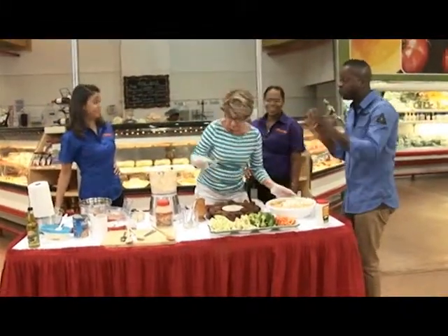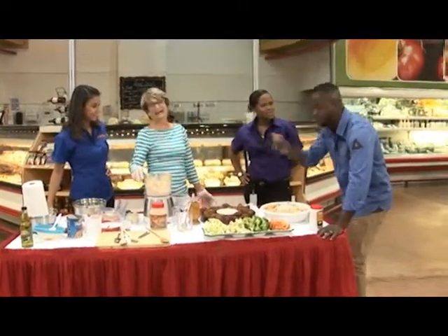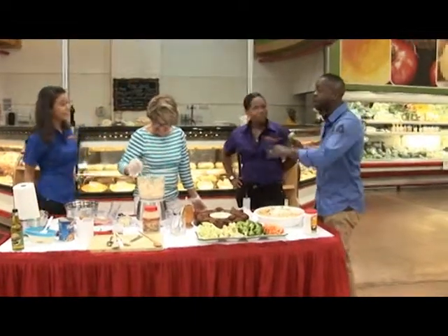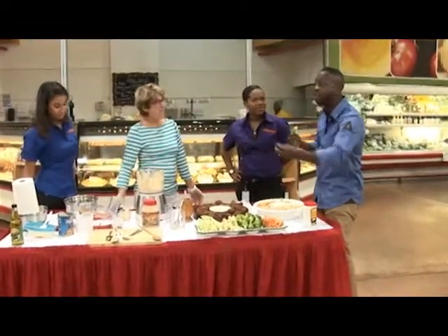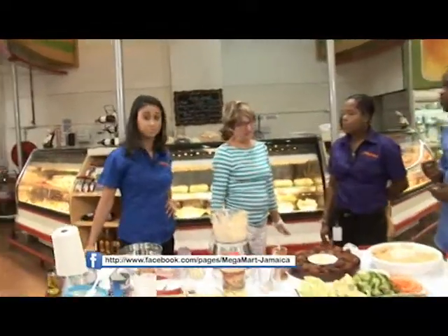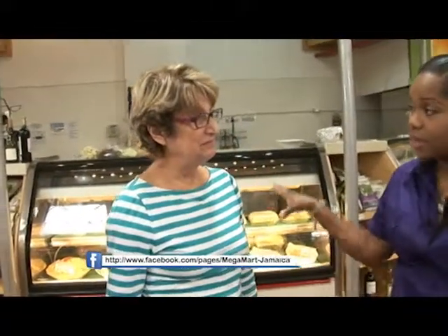I think we've managed to really explain this just wonderfully. This is great — he's enjoying it. He likes food. Thank you so much. Ladies, are we going to have the ingredients up on the Facebook page? Yes, we will — we'll have the recipe posted to our Facebook. Mrs. A, can you just walk us through really quickly what else we have in the deli?